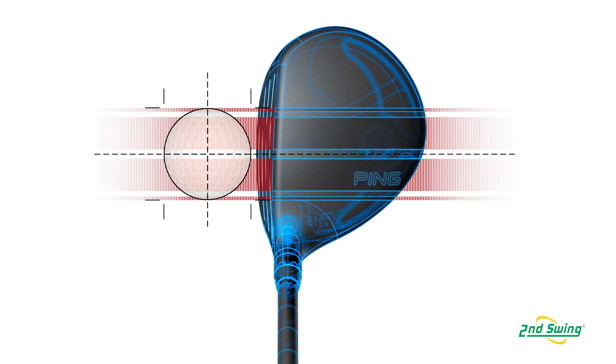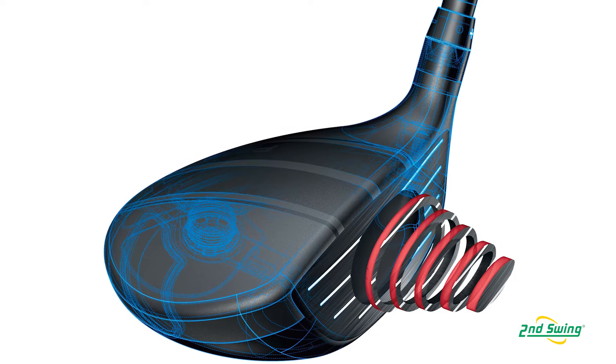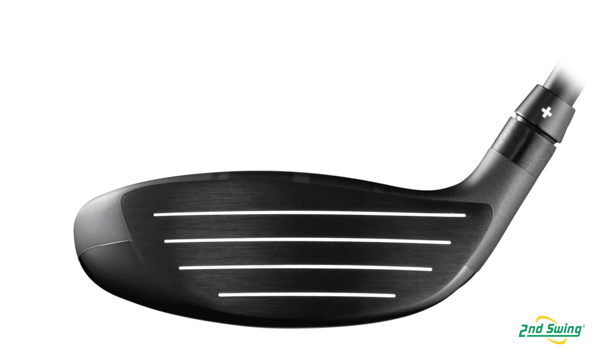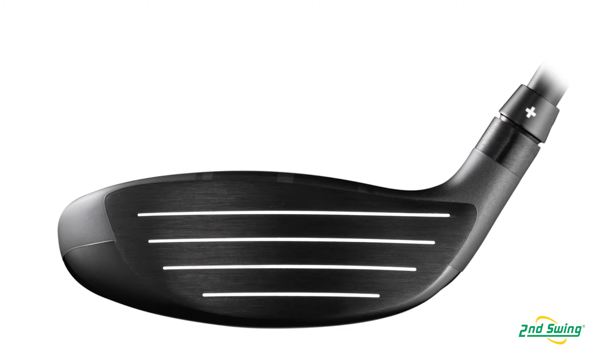We've delivered our adjustable hosel, with standard lofts of 14, 15, and 5 wood and 18 degrees. We've added a super thin area on the face to save weight and get more ball speed, and we increased the face height on the I-25 slightly — that makes it a little easier to hit off the tee, helps get more face response, and gives us more ball speed.